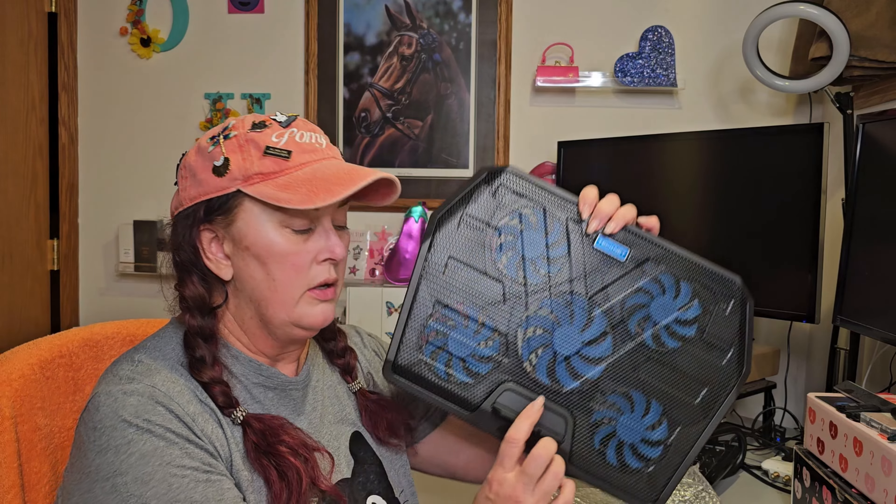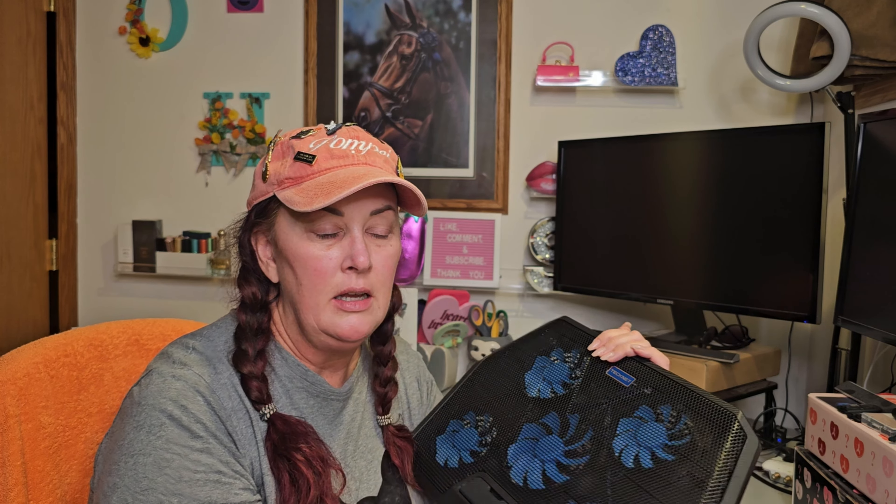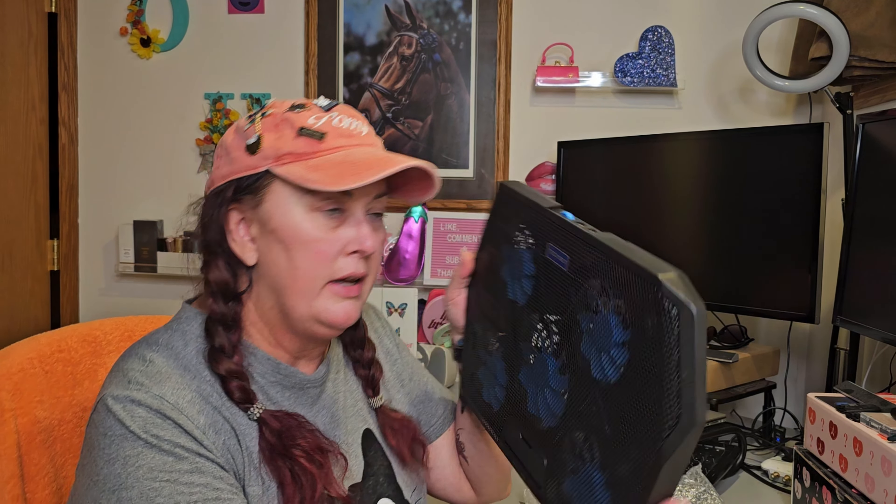I don't plan on using the pop-out feet because I already have a laptop stand. There's also a bar you pull out to hold your laptop at that ergonomic angle so it doesn't just slide off — that's really nice. You're supposed to power it up by plugging it into your laptop, but I'm going to plug it into my docking station so it's not drawing off my laptop. My personal laptop only has USB-C and this is plain old USB 2.